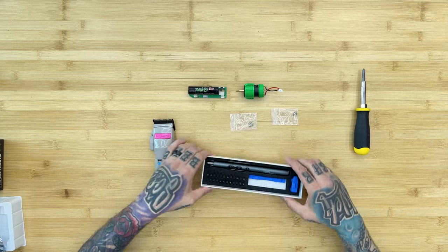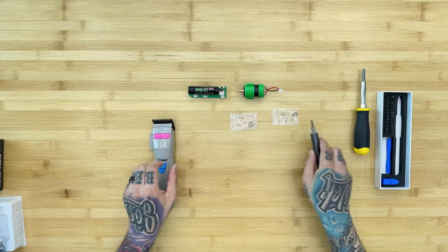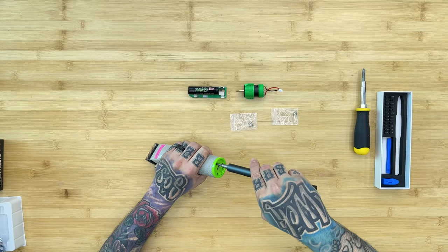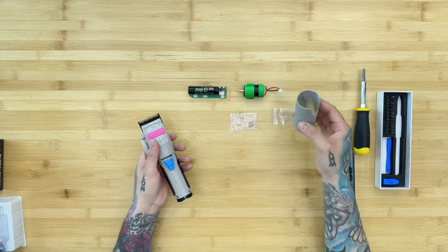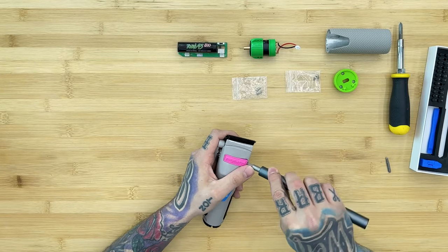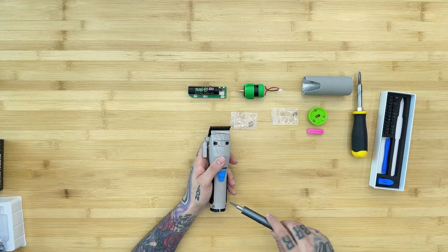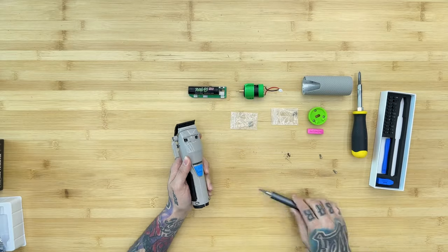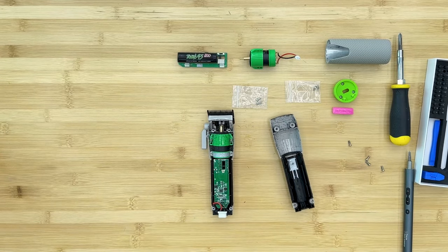The extra screws are backups in case you lose any. For tools you'll need a big-tip screwdriver and an electric screwdriver. To disassemble, start by removing the three screws on the bottom. Once those are out, take off the green cap — the sleeve slides off the rubber grip. Then carefully get underneath the pink lid and pop it off. There are two screws at the top and two at the bottom that separate the two halves.